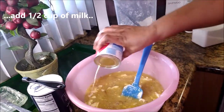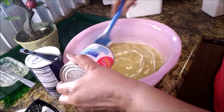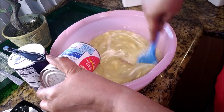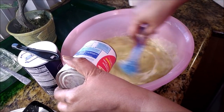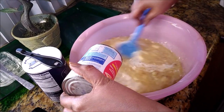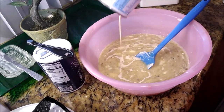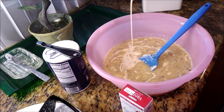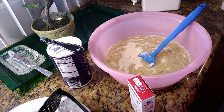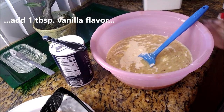A half a cup of Carnation evaporated milk. Feel free to use milk right out of the refrigerator, but make sure it's room temperature. One half of a cup — get this all mixed up. Next is the vanilla flavor, just one tablespoon of that. Good large squeeze of this.